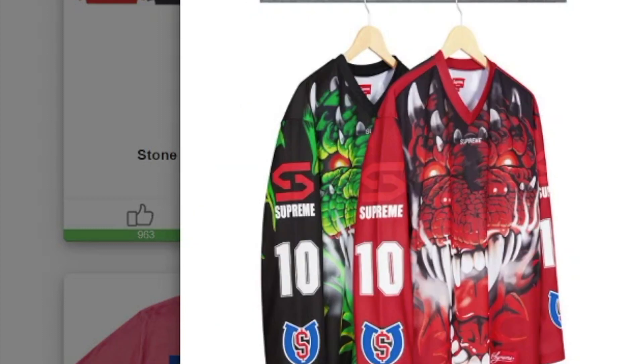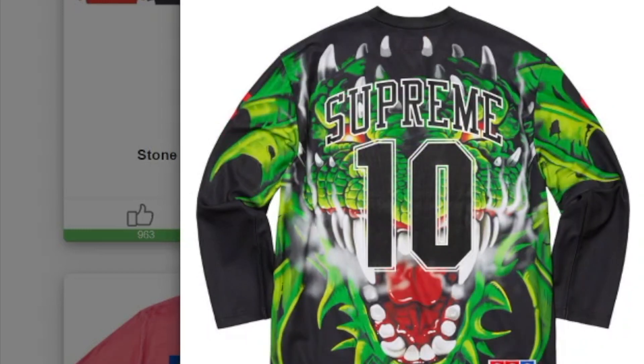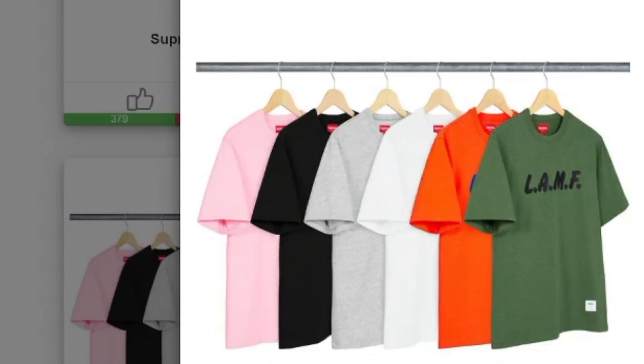This one's the Dragon Hockey Jersey in poly mesh — you only have two colors to choose from. You got the jumbo dragon on the front and the same dragon graphic on the back.